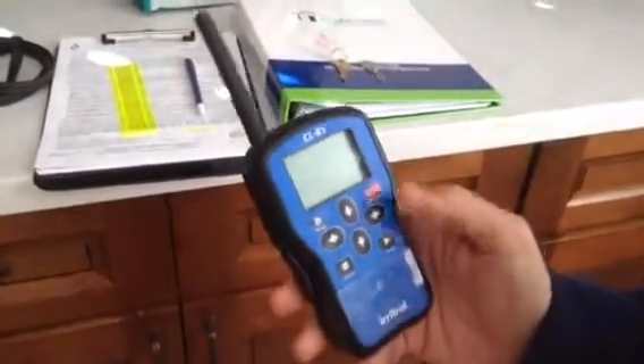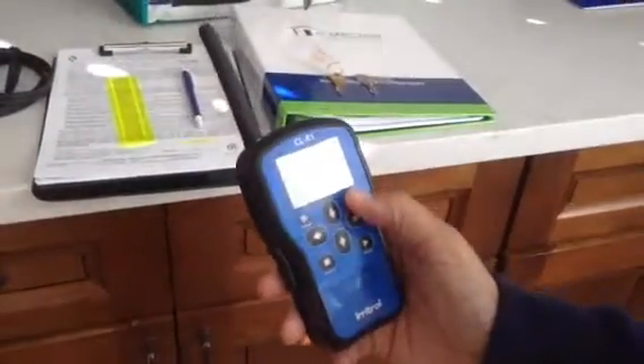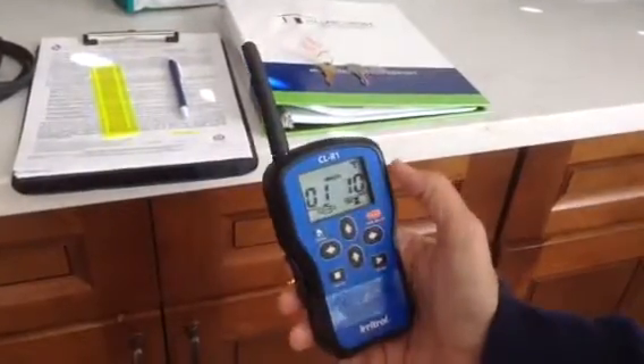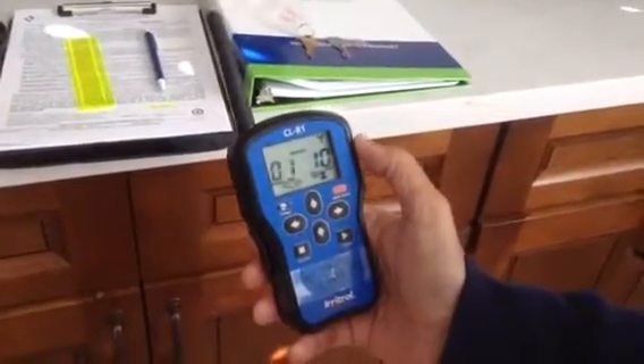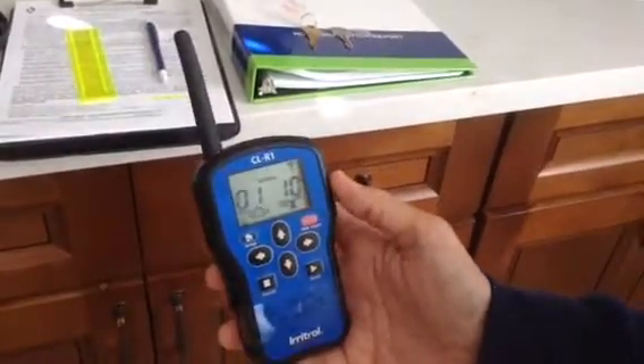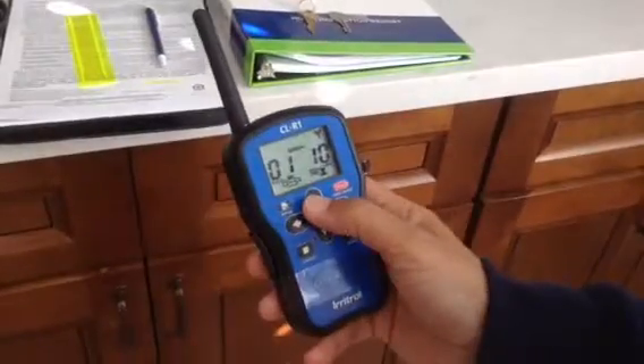This is the sprinkler remote. You turn it on here — just push that button. This has every setting for the sprinkler; there are about 15 different stations.